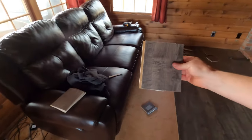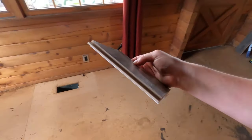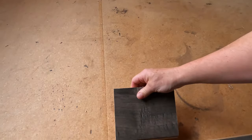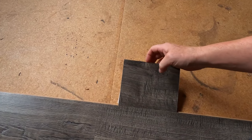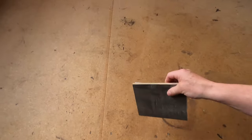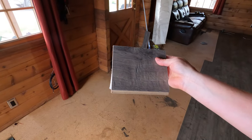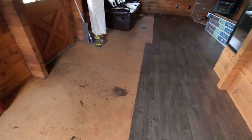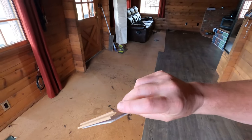What you do is basically cut some small pieces of flooring like this. When you use this to hit with the hammer, you just put that piece right there and you can hit this side, and that will butt everything up this way. There is a tool made for this, but I feel like these work better.